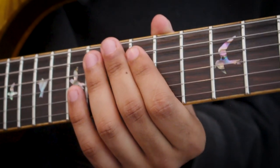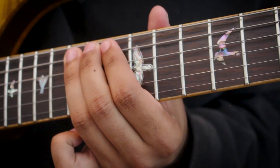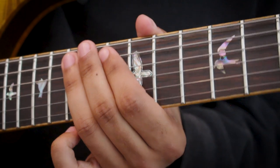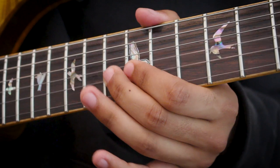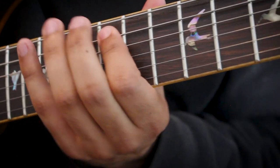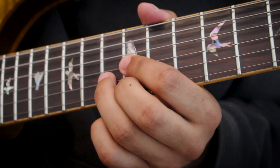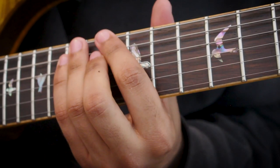So first, let's start with the basics. We'll be in the key of C, on the 15th fret of the A string. Just to map out where you are, you can do a C major scale from here and descend. And if you know your triads, that's all C triads.